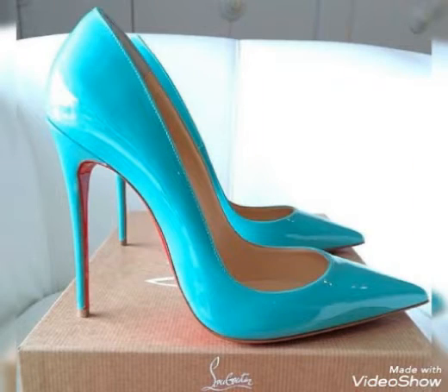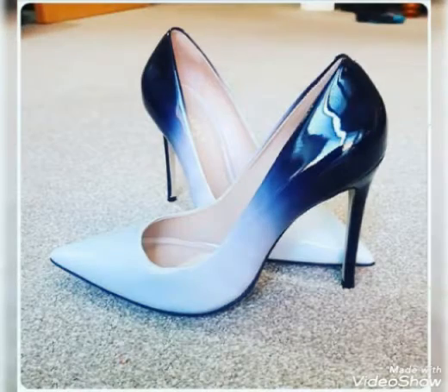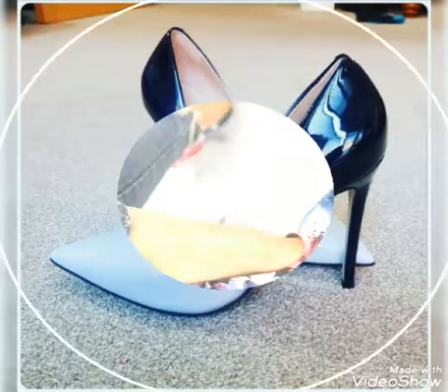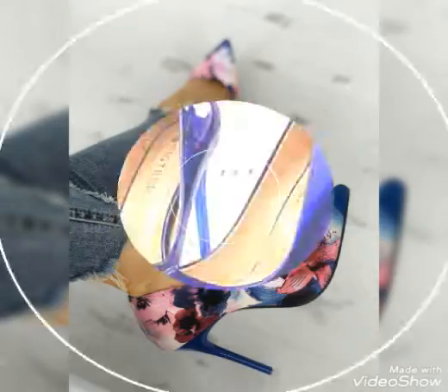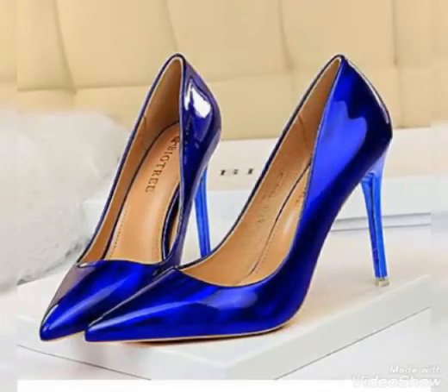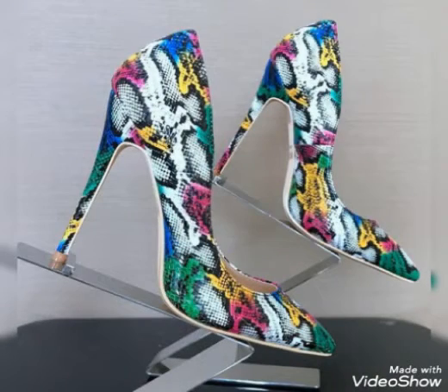Dear viewers, today I am going to share with you the most stylish two high heel pump designs for summer outfit. This unique design is very fabulous and fantastic. This video is an idea of how you can wear high pump designs. This features different styles and different colors for high pumps for summer outfit and party wear.